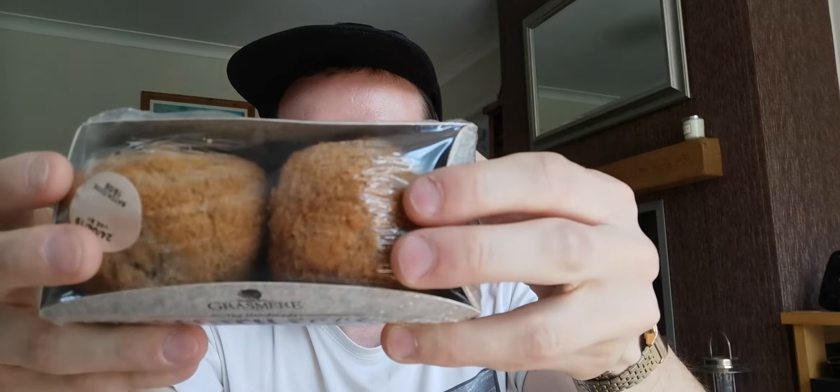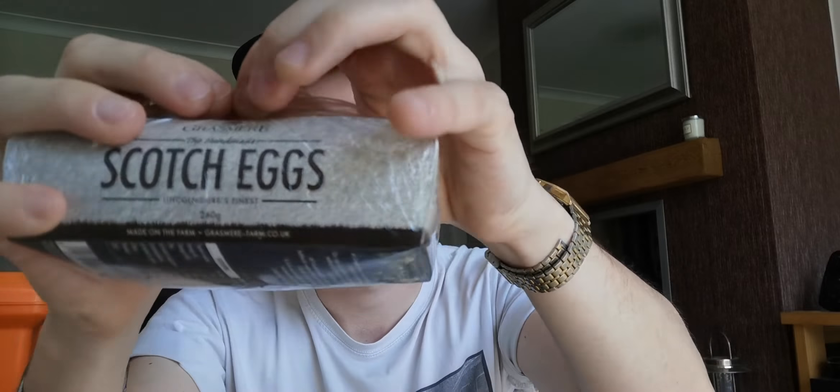Nice little film. Let's open it up. Oh — tough plastic. Tough single-use plastic. That smells good. There's a little bit of, like, sweat on them — you know when you've got a meal deal sandwich and there's a bit of sweat.